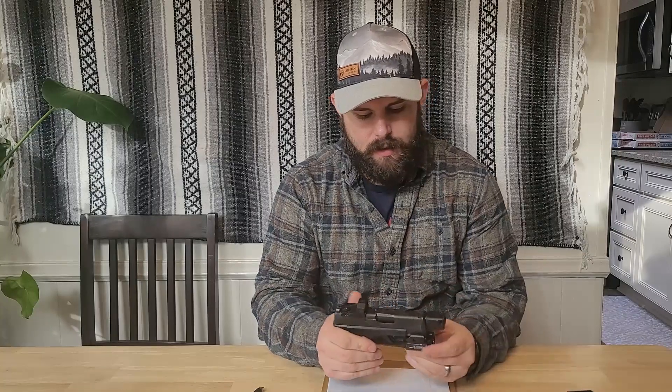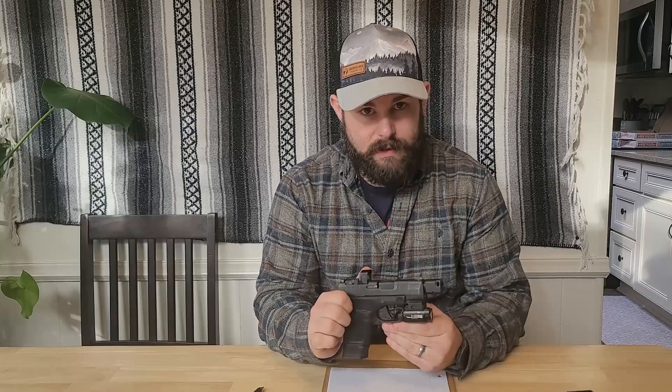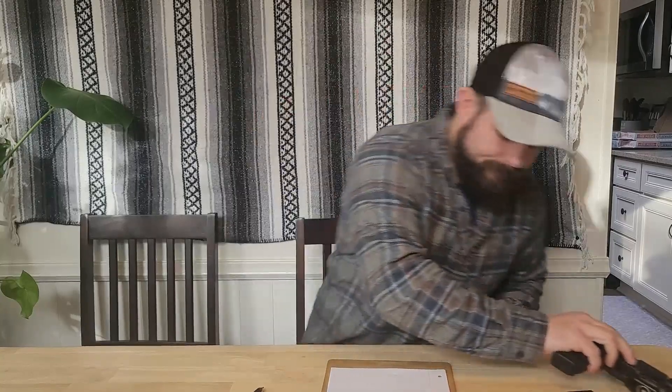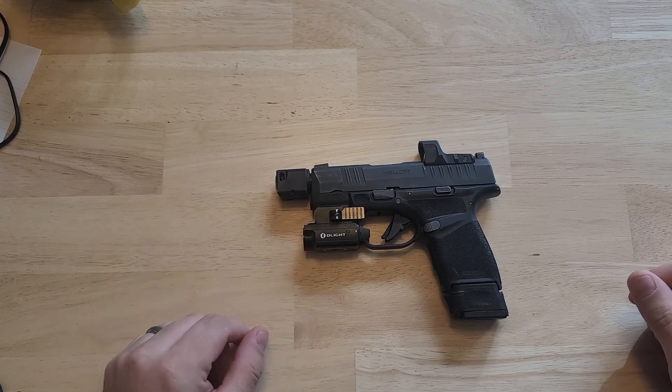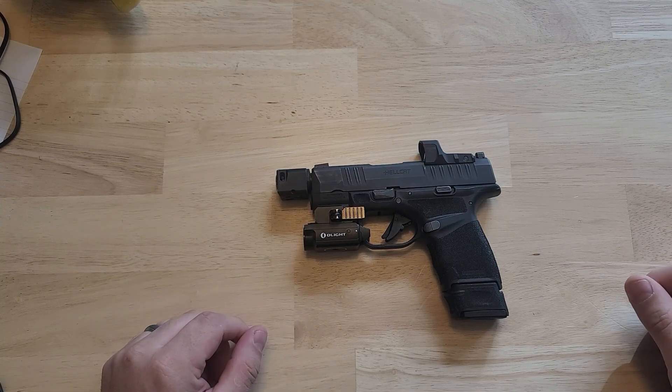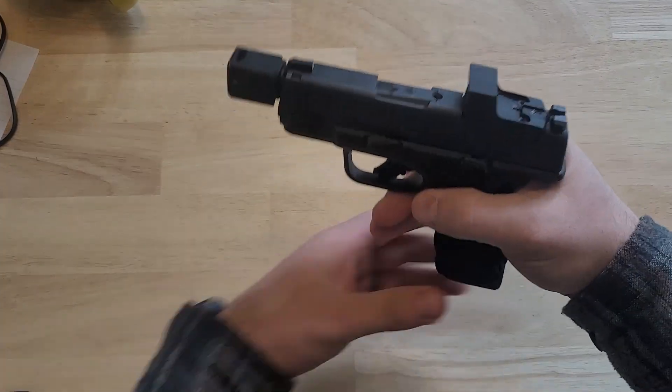Hey guys, this next video is going to be my quick review on the Hellcat RDP and my thoughts about it after about a year and putting roughly 2,000 rounds through it — specs and all that kind of stuff. I'm going to do the video like this so you don't have to stare at my face. To start off, I'm going to clear the firearm.